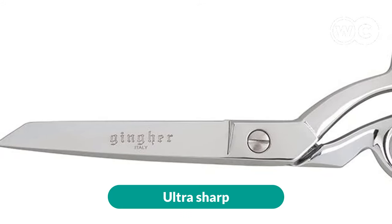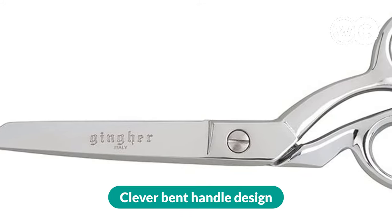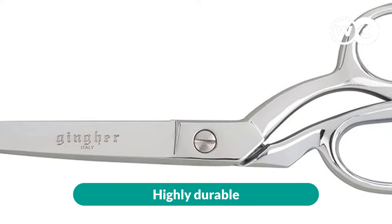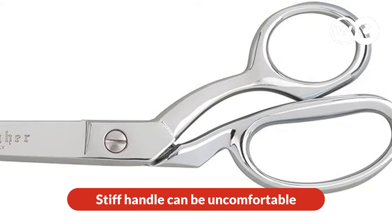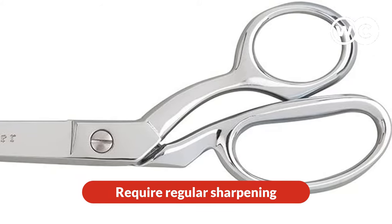The pros are: ultra sharp, clever bent handle design, highly durable, and excellent build quality. The cons are: stiff handle can be uncomfortable, and they require regular sharpening.